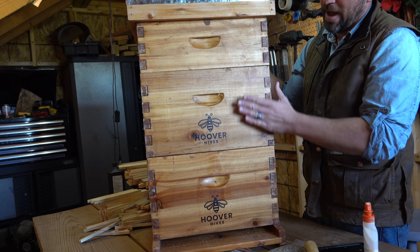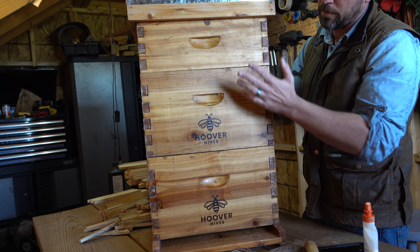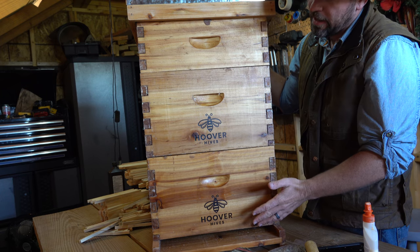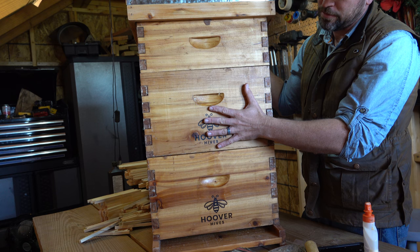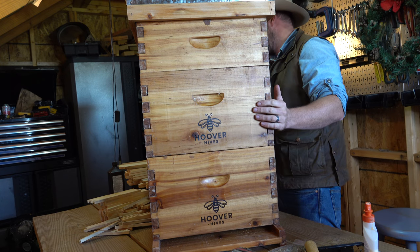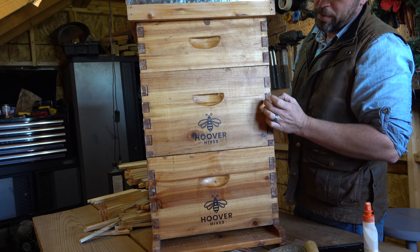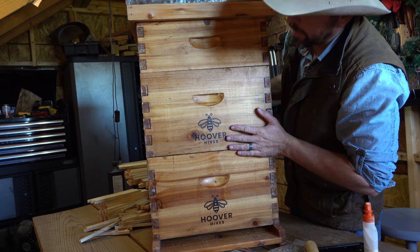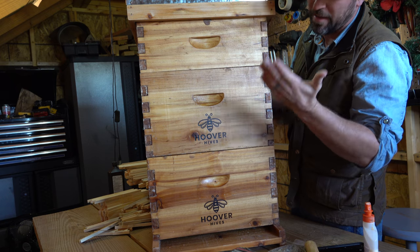If you're just getting into this you could do a single-box hive, and I've been to places where I've seen people with just a single box hive and it looked pretty productive. You can obviously add more layers and boxes. The medium-sized boxes are going to be lighter weight — once these boxes are full of golden honey, a large box is probably going to weigh about 80 pounds, and the medium box around 60 pounds. I'll need to come back and nail all of these together.